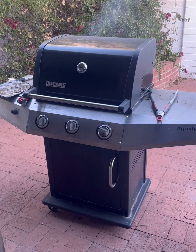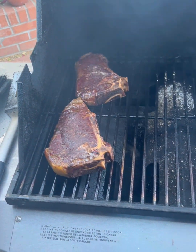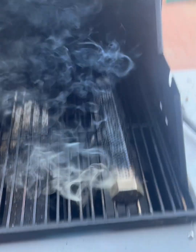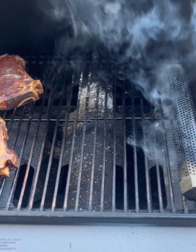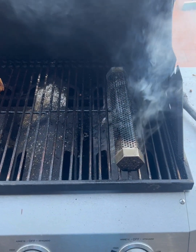Two and a half hours later — let's see what these bad boys look like. Next step: move the pellet tube off to the side, clean that part of the grill, then move those steaks onto the part that has low heat for about one and a half minutes at most on each side. If you're gonna grab that with your hands, definitely use some gloves — I'm gonna be using some tongs.